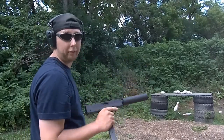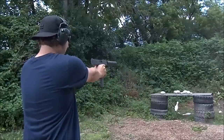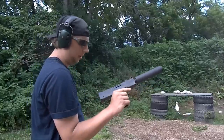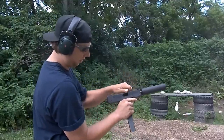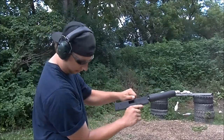Same issue — click, no bang. That one didn't even pick up out of the magazine. Looks like it's at a funny angle. I don't know, let's see if it will feed it. Nope. There it is.